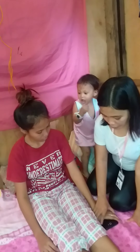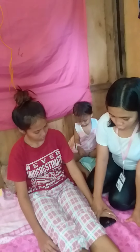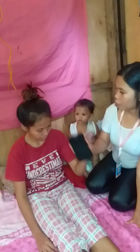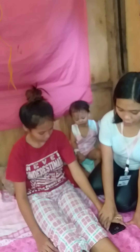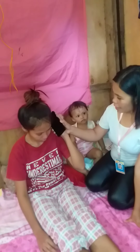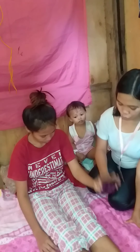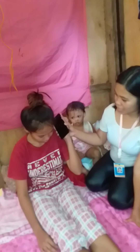Then say: 'Let me help you, mom,' and guide their hand up to their ear. One, two, three, four, five, six, seven, eight, nine, ten, eleven, twelve, thirteen, fourteen, fifteen, sixteen.